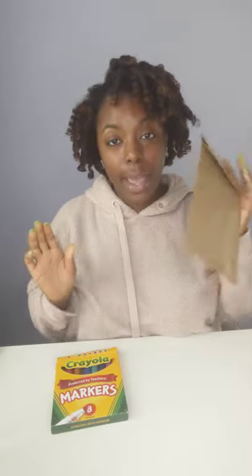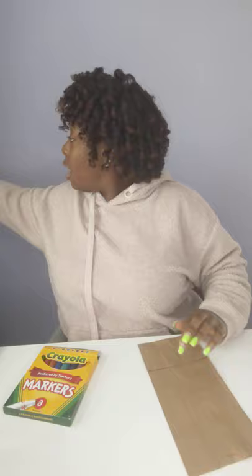For this activity, all you will need is a brown paper bag and some markers, crayons, or paint depending on what you feel like using today, and lastly some scissors. That's all you need. If you want to be fancy, if you have some googly eyes laying around the house, you can use those as well.